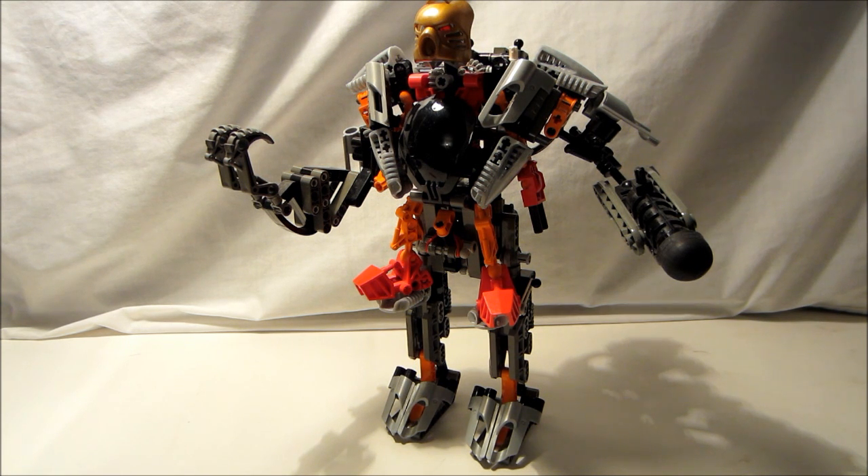That's about it — I hope you have enjoyed. That has been the Exo-Toa. Next week I'm going to go over its opponent, the Barraki. I hope to see you all there. Thanks for watching.